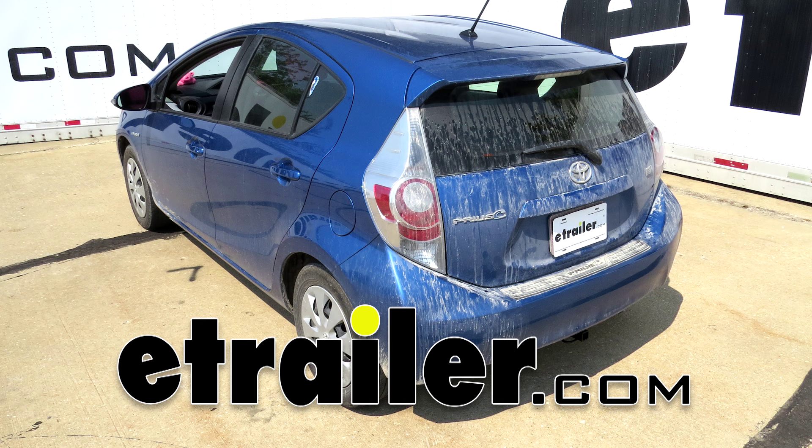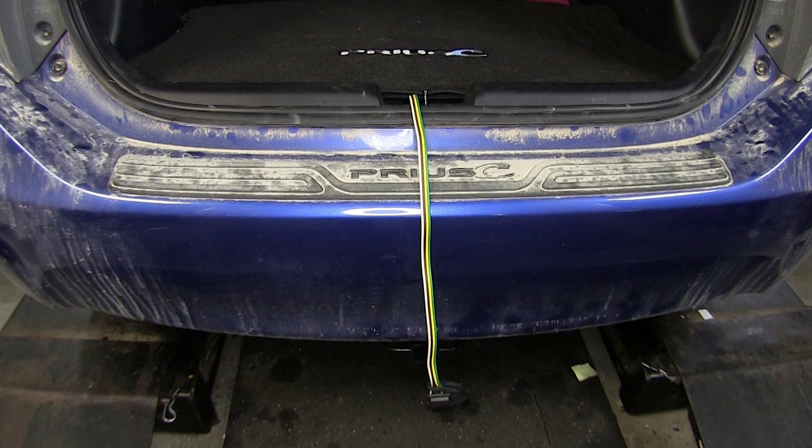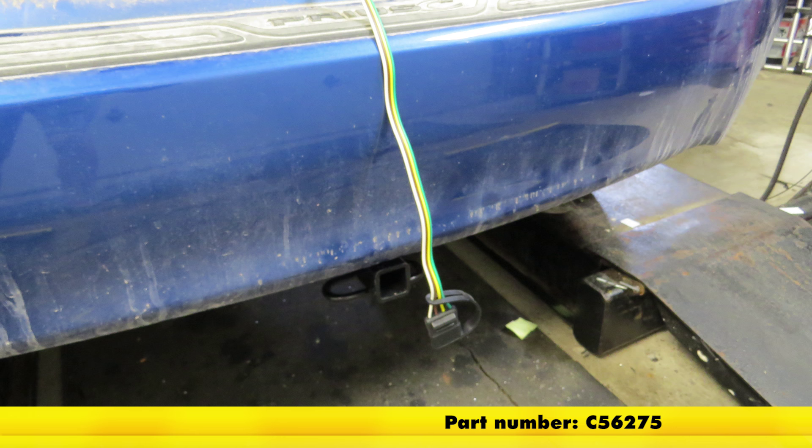Today on our 2014 Toyota Prius C, we will be installing the CURT T-Connector Vehicle Wire Harness with a 4-Pole Flat Trailer Connector, part number C-56275.